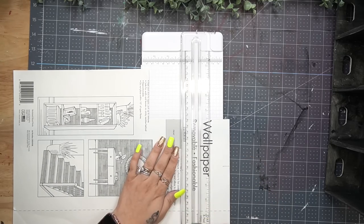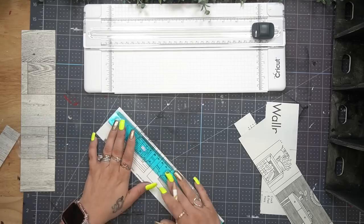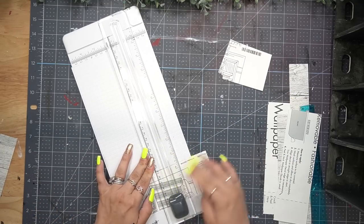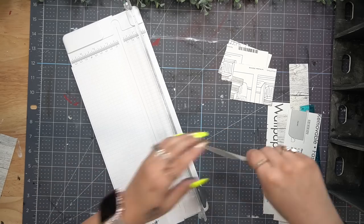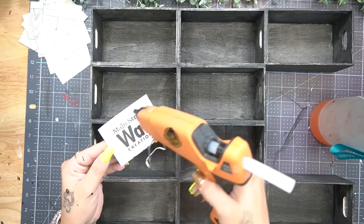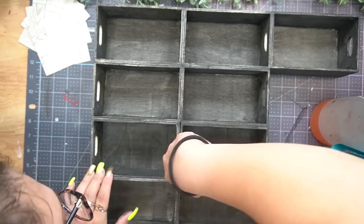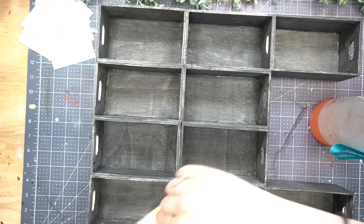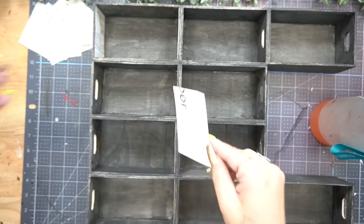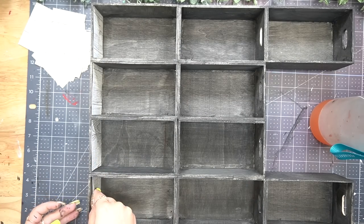Once completely dry, I took this removable wallpaper from Dollar Tree in the wood grain color and measured out the sides of the boxes. I cut that down to size with my paper trimmer. To get the most out of the wallpaper, I cut it into strips and then cut the pieces down to size. All in all you need 20 pieces to cover the top and bottom. Then I glued that down with some hot glue, leaving the backing on, which ensures a sturdy base and also covers up those holes.